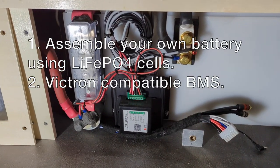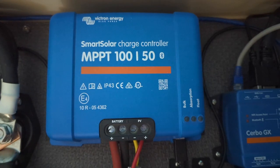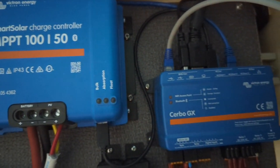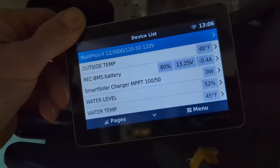Next, I'm using a battery management system or BMS that is compatible with Victron components. I'm a big fan of Victron batteries and their BMS, but they are really expensive. So this way I can essentially still get all the function and capabilities of Victron components, but I'm not married to their batteries.